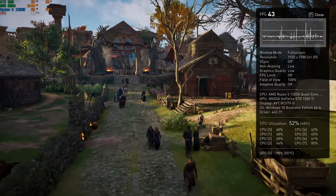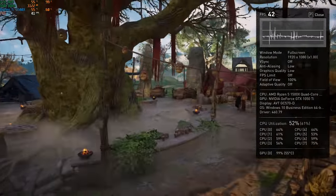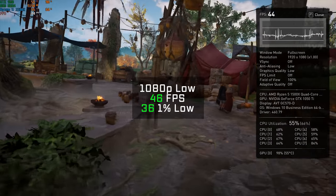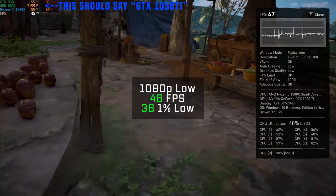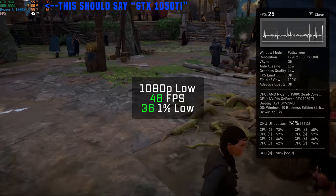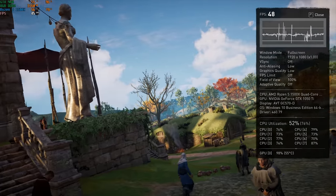Moving down the benchmarking list, we get to the brand new and obnoxiously demanding Assassin's Creed Valhalla. Using the built-in benchmarking tool in 1080p at low settings, I got 46 FPS. As you can see, this was pushing our GTX 1050 Ti to the absolute max, but the 1% low was actually pretty decent, so this was definitely a playable 46 FPS.